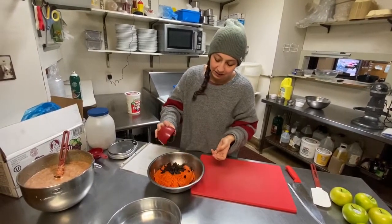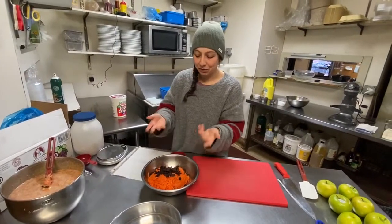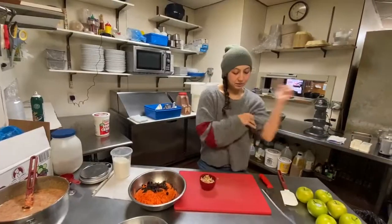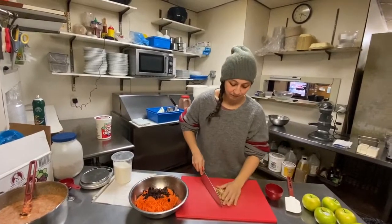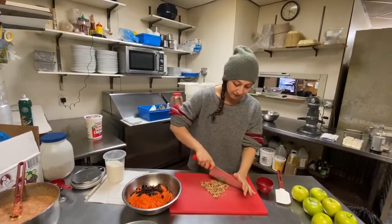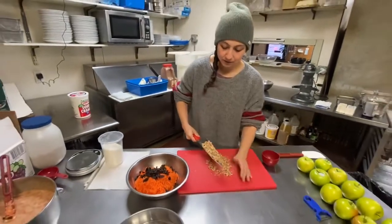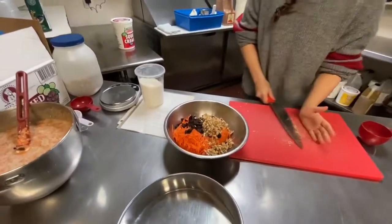If your raisins are stuck together, just pull them apart. You don't really want a clump of raisins in there — that would be somewhat unpleasant at three-quarters of a cup. I'm just going to chop the nuts up. It's not a fine chop, it's kind of a medium chop. And then we're just going to put this in with the raisins and carrots.